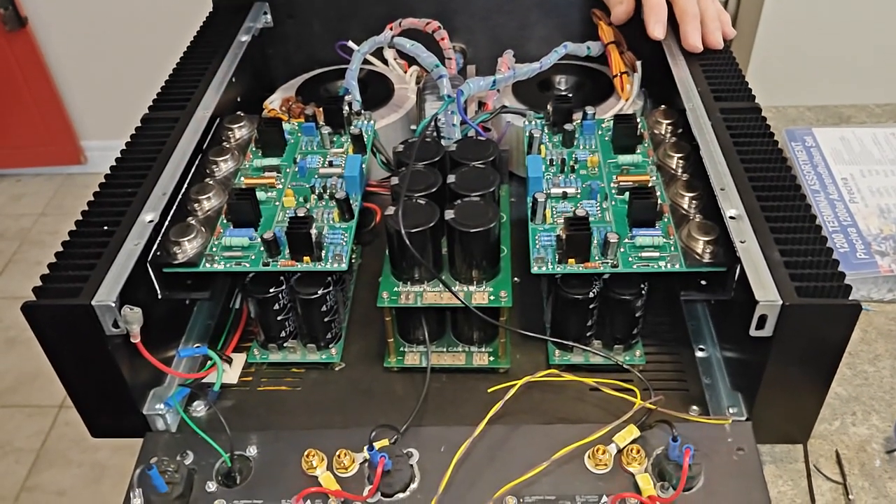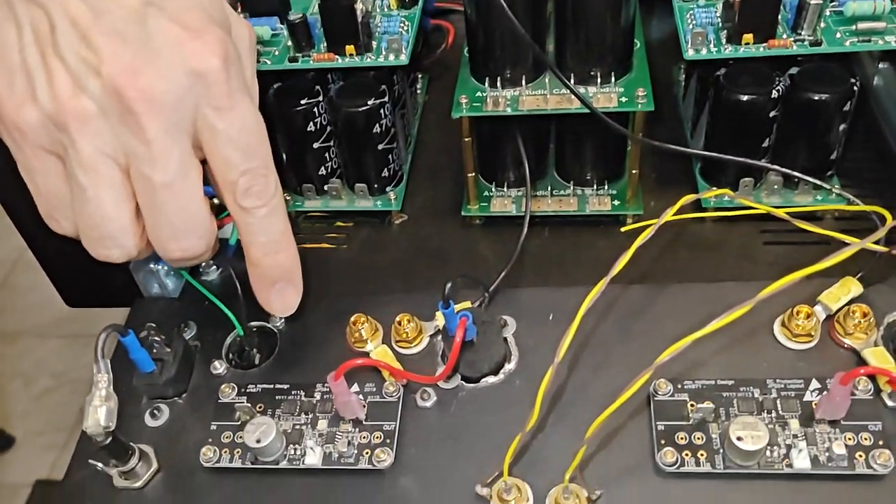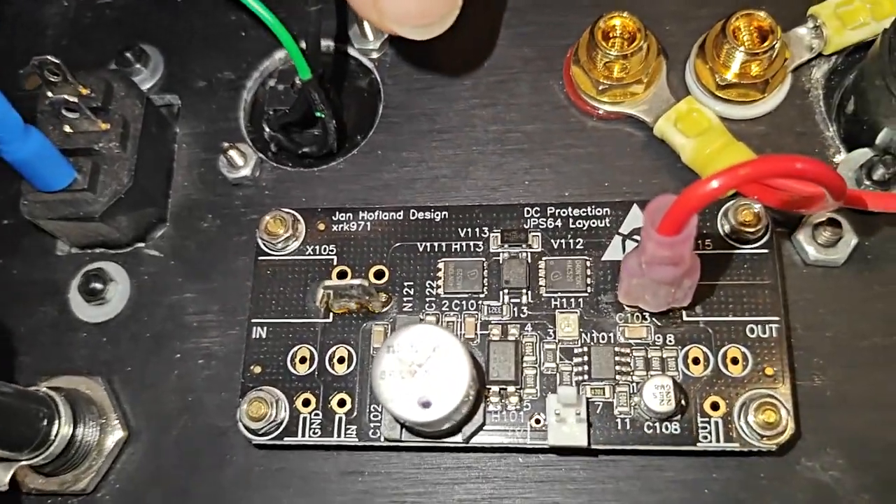What else is here? This also doesn't use all Avondale components. There is a soft start module from Neurochrome. I started building Neurochrome amps at one point — I built the Neurochrome Modulus 686, which was a very good amp but unfortunately again didn't have the pace, rhythm and timing that we liked, though in all other regards it was an exceedingly good amp. In the back, the signal goes through all the different little pieces and eventually jumps onto the XRK speaker protection modules.